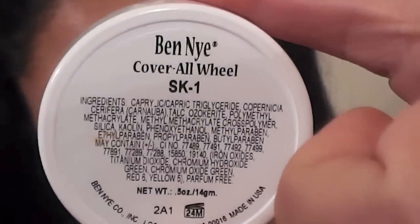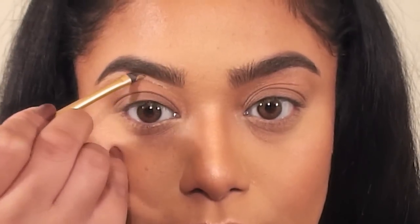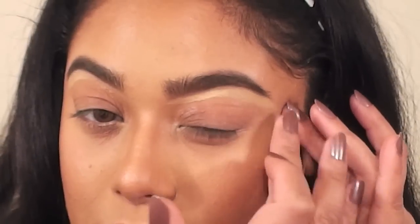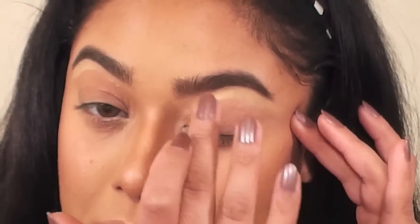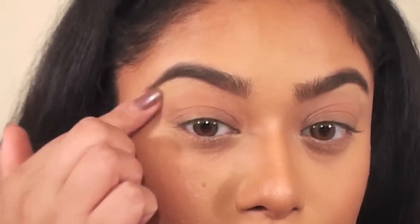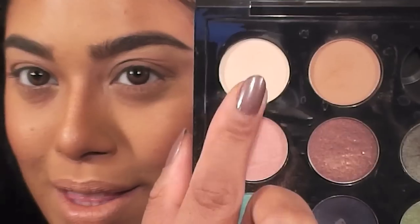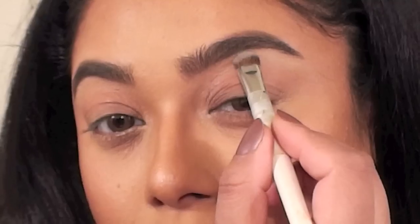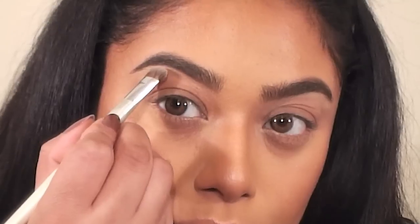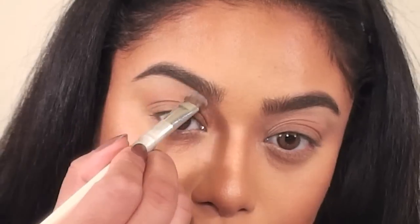I've already done my foundation routine and brows. Please check out my channel for detailed tutorials on those. I'm using a concealer wheel from Ben Nye to highlight under my brow bone. The brush I'm using is a synthetic concealer brush from Real Techniques, and then I just use my fingers to blend it all out. This is Brulee from MAC — any vanilla shadow will work. I'm applying this over the concealer to set it in place, and it also helps my brows look more neat.